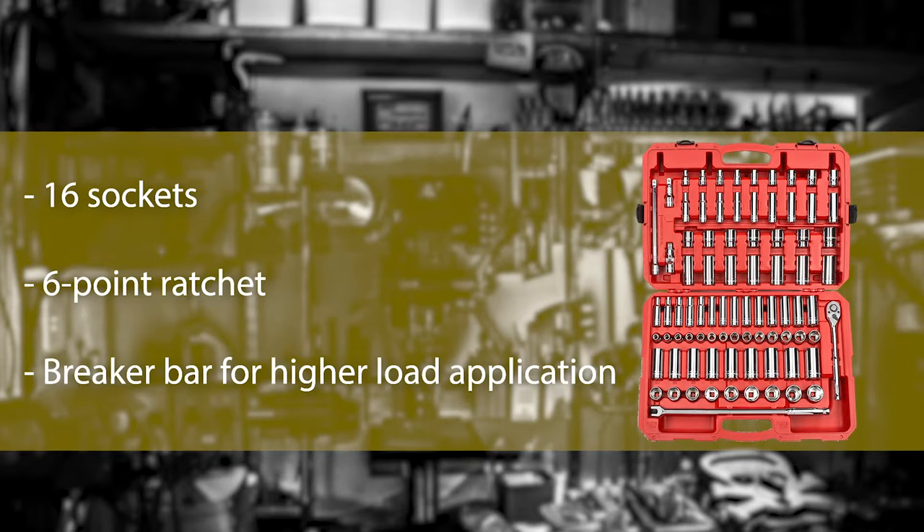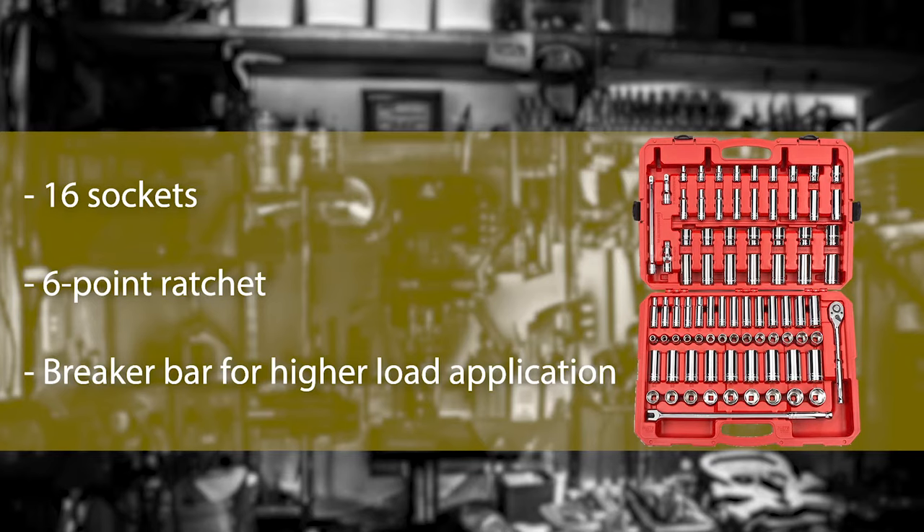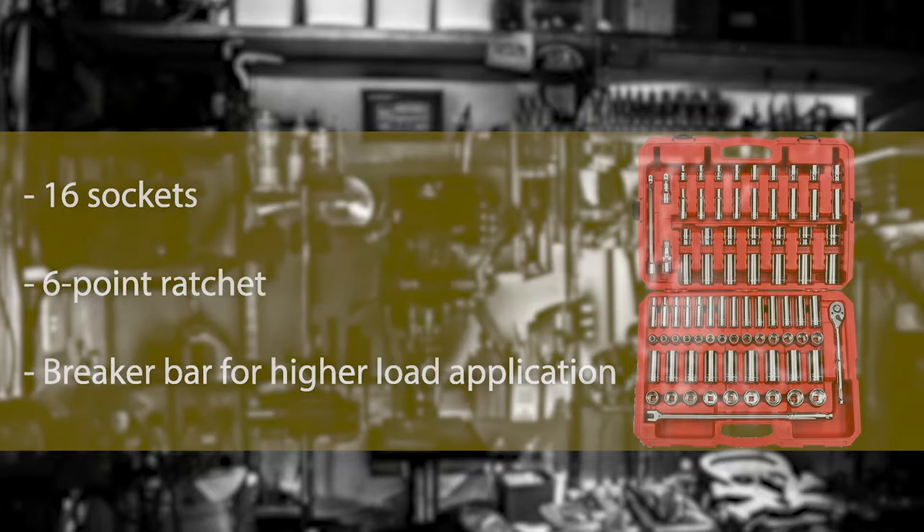The ratchet has 72 teeth and a fine gearing system, and hence requires a very small movement to work properly — as low as 5 degrees. Therefore, if the position is really tough with very little space, you can still operate this tool.